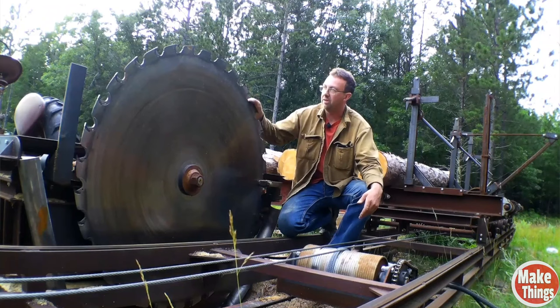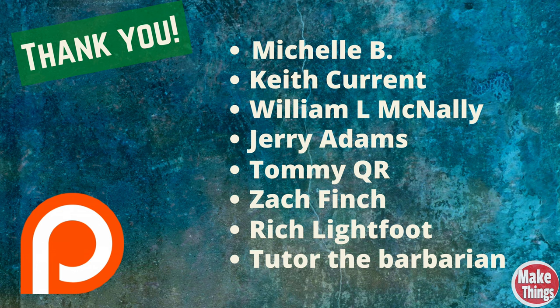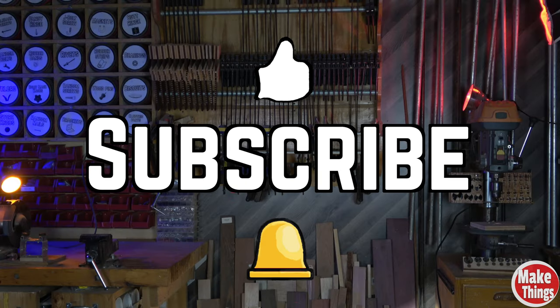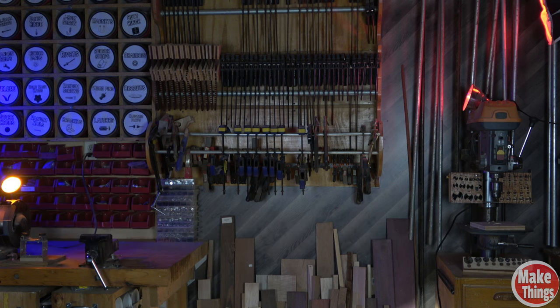I want to thank my buddy Josh at Topper Machine for letting me use his circular blade clip — link to his channel is in the description. Subscribe and tell him I sent you. I also want to thank my dedicated patrons and invite you to become a patron for early access and upcoming projects. Hit the thumbs up, subscribe, and ring that bell. Thank you so much for being a part of my shop. Come find me on Instagram at makingswithrob and remember to keep making things.